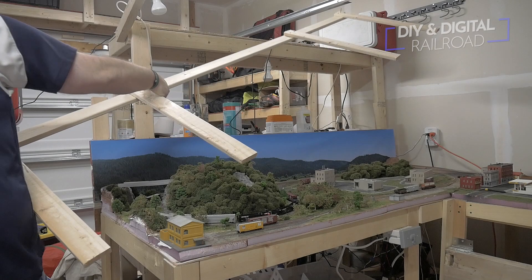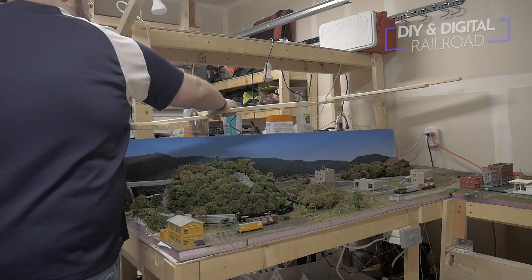I put four supports in total on each side, and they will serve as the lighting overhang on the layout. I then place the overhang on the supports and screw them in to secure them.